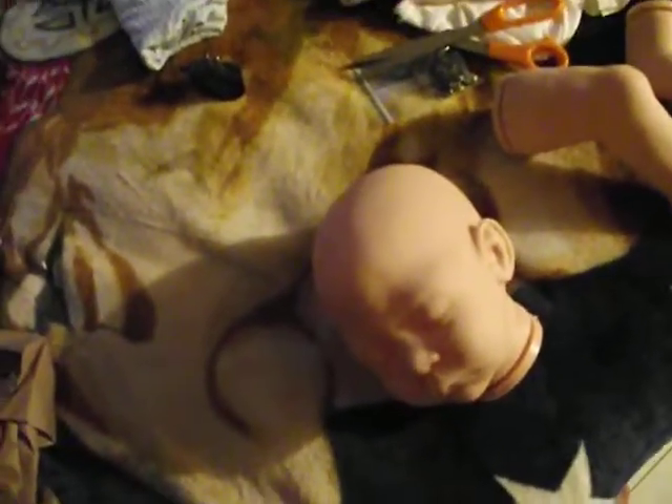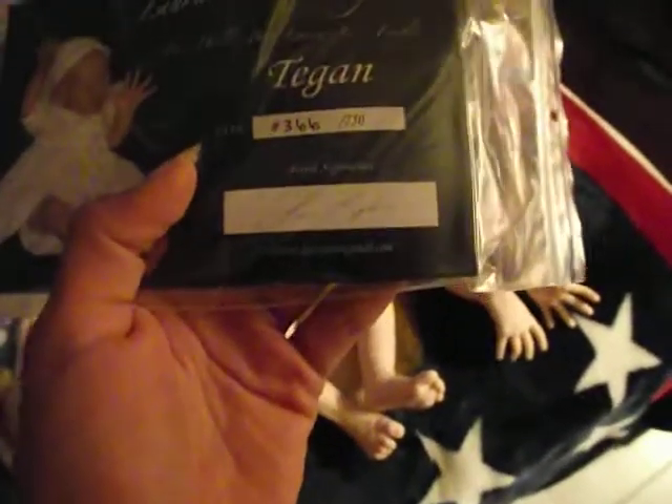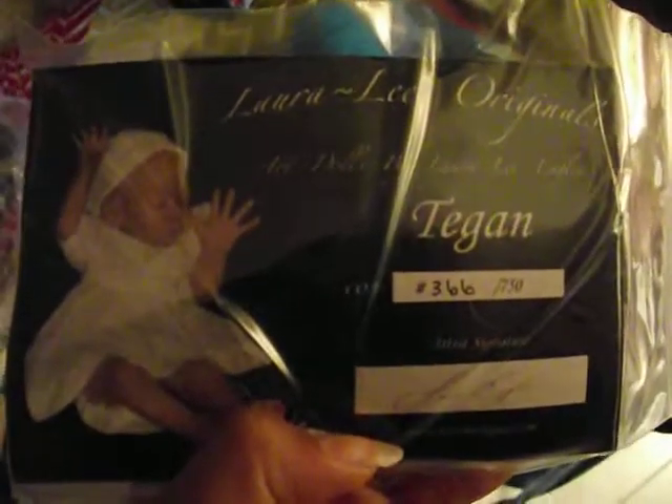Well, there she is. Oh, I'm so excited. I just wanted to see her, and I'm going to ship her off so she can get reborn. She is adorable. And here's her little certificate — she's kit 366 of 750.